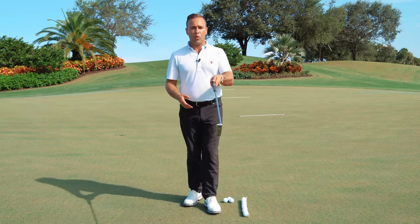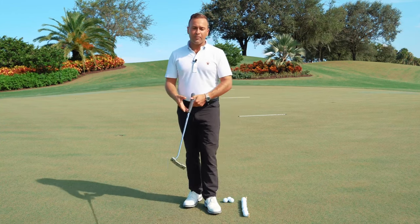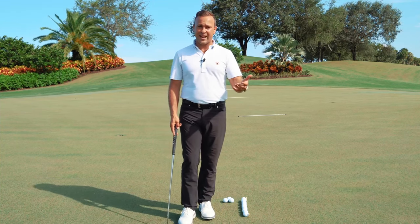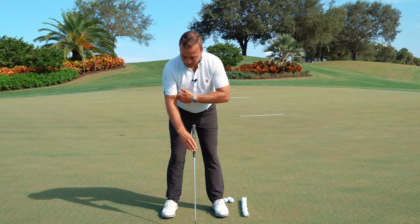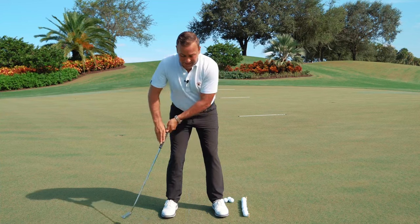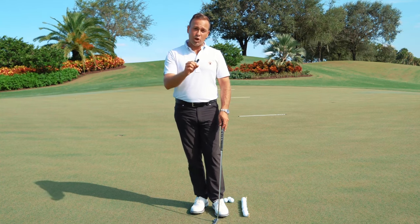Regarding the claw grip, the trail hand comes more on top of the club. The claw was typically utilized for players with yips issues. The concept is called antagonistic action — one wrist wants to go one way, the other the opposite way; put together, they catch each other out. However, what giveth also taketh away: putting my right hand more on top of the putter throws off forearm alignment, and if the gap isn't kept constant over the putting stroke, the putter works at a very inconsistent path. That's exactly why the claw grip has helped make bad putters better — but it has never made a good putter great.